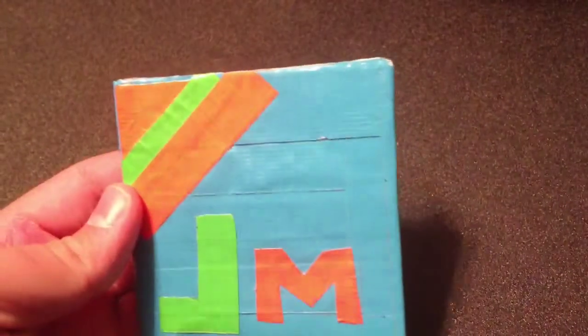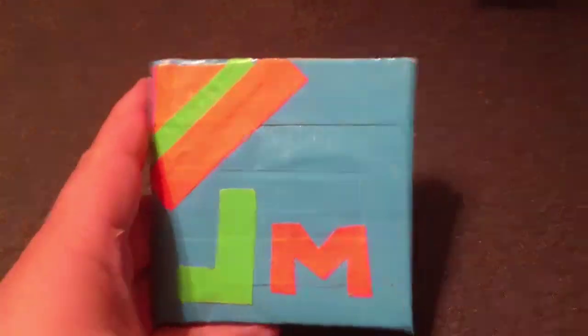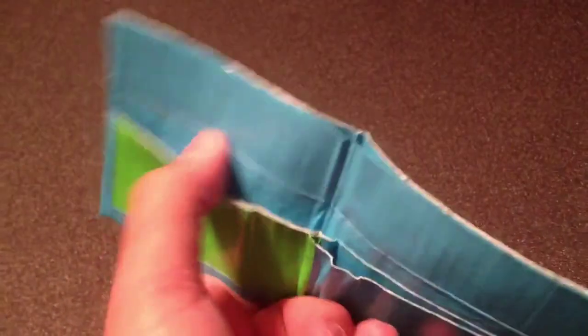So I made two things out of duct tape — ones out of pencils and other things. First of all I made is a neon wallet. It's not the best, but it's made exactly how the person I made it for wanted it to be made: two credit card holders, cash, neon stripes, and the initials.